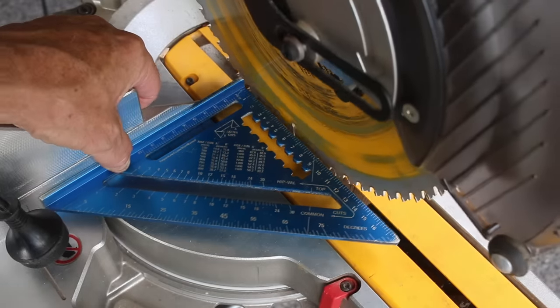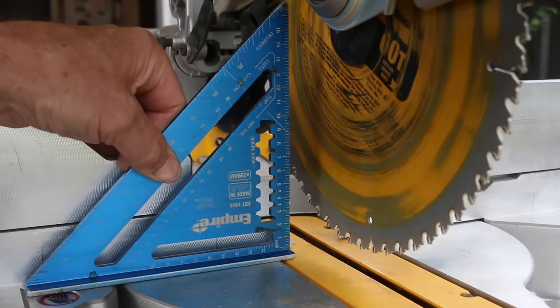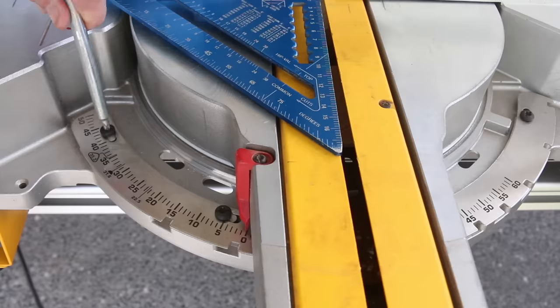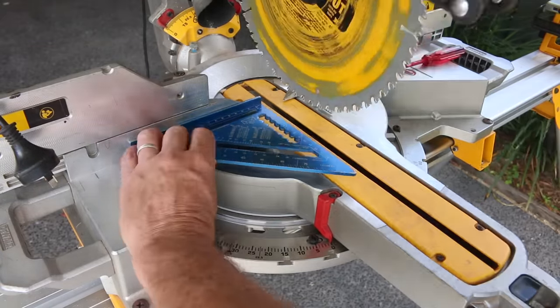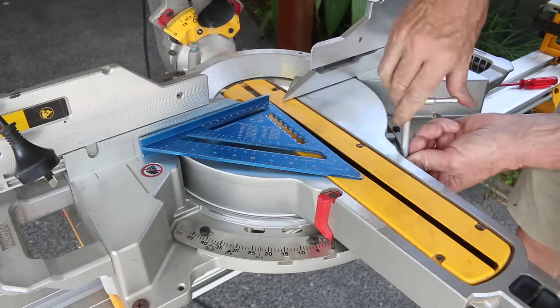That can easily be checked by holding a square hard up against the fence and then lining that square up to the blade. Just make sure that the square isn't touching any of those teeth, as that can throw things off. And if you find that the blade is running a little bit off, just simply loosen the screws on the base plate and rotate the plate until the blade lines up perfectly with the square. Then just tighten the screws and away you go.